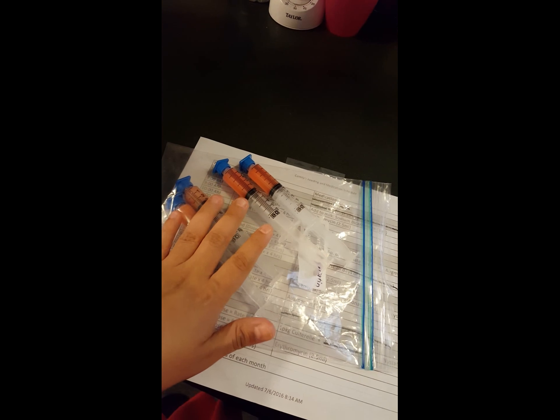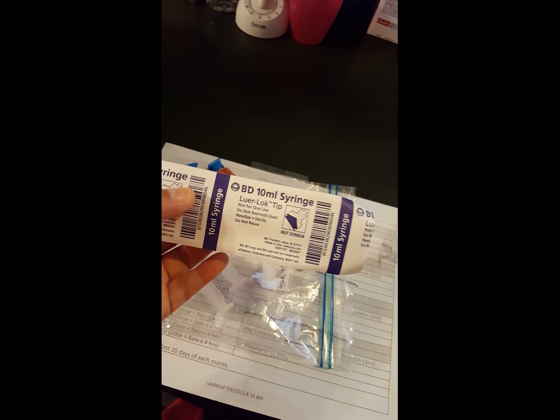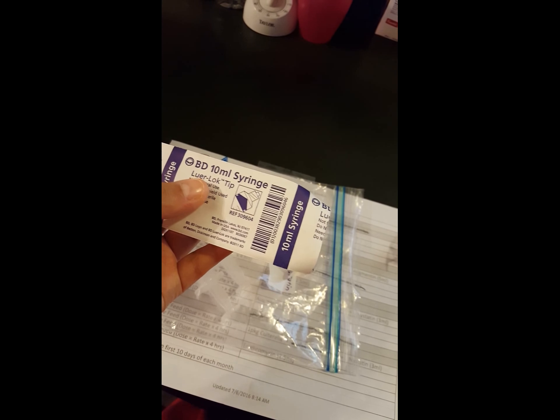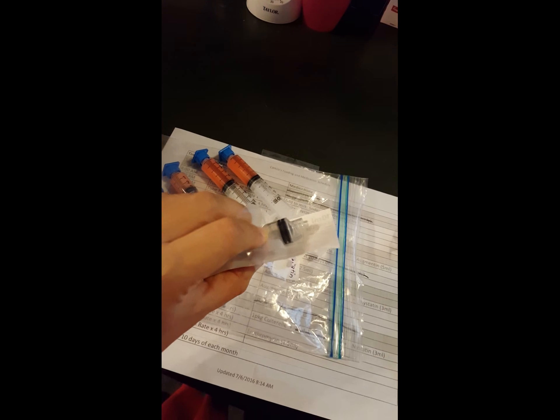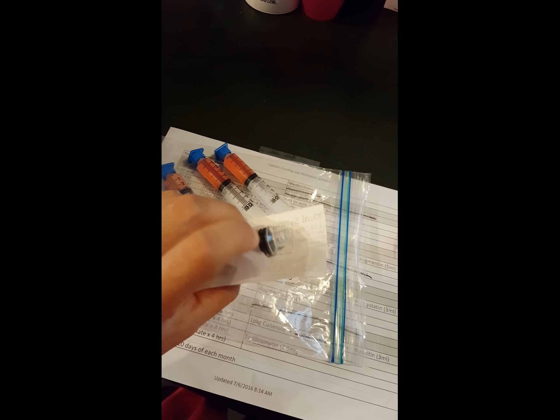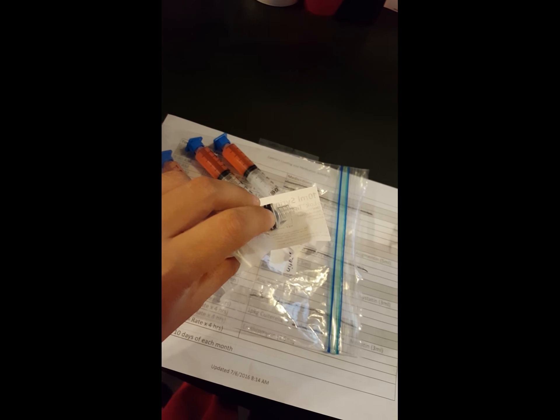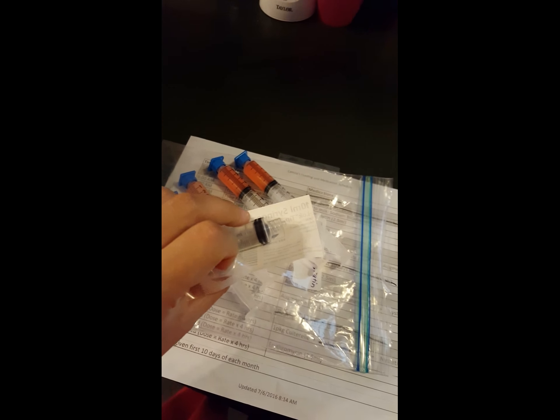One thing I'd like to share — I know I struggled a lot finding little caps for my syringes. My infusion company sends me these luer lock tip syringes that screw on, but I asked them if they have the tops and they told me they don't provide that.